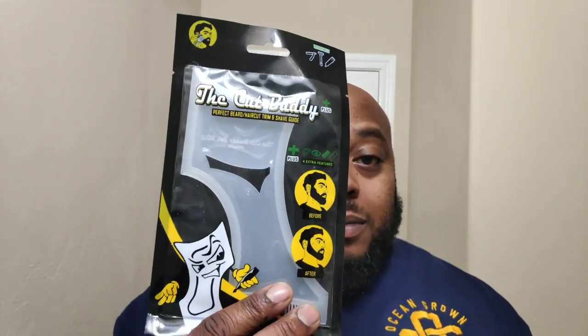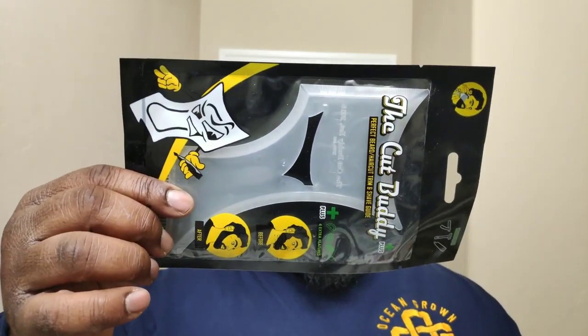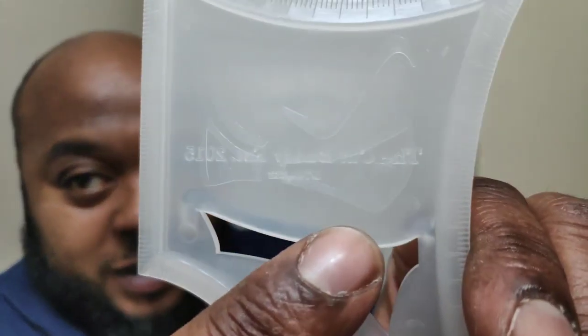New one dropped. It's called the Cut Buddy Plus, and it's pretty big. Let's whip this out of the package. Got the little knots right there. They've got that branded logo, the little Cut Buddy guy. You see the detail on that joint, bro? Look at that.